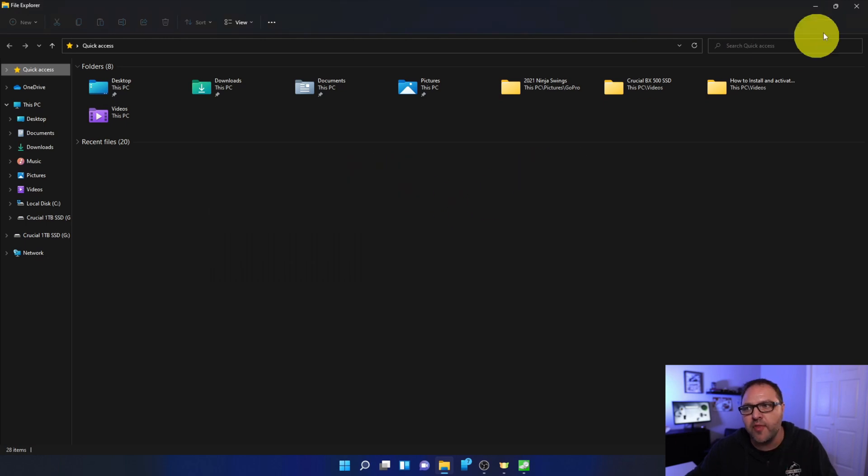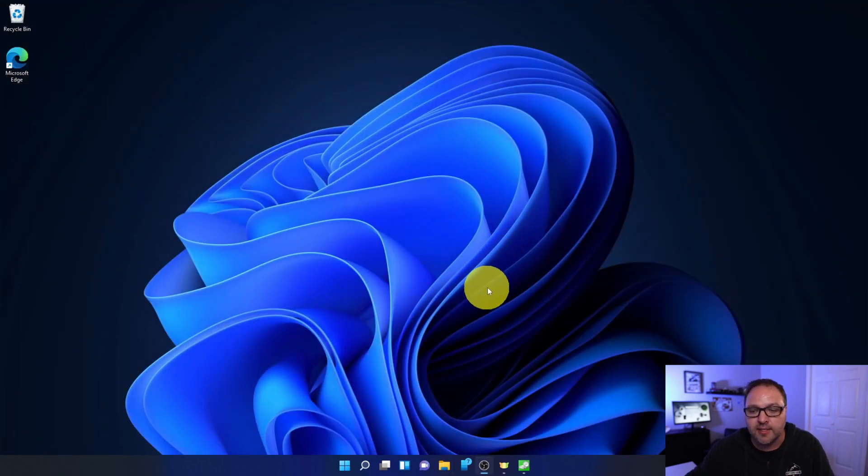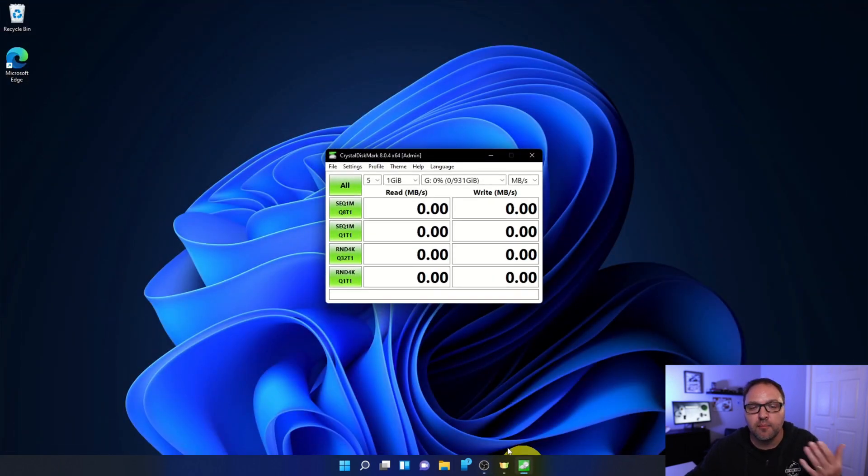We're going to go ahead and run that CrystalDiskMark test and see how fast this drive performs. Let's select the correct drive here, hit all, and it's going to start doing the test for us. Just to give you a reference, this computer is a Ryzen 7 5800X with 32 gigabytes of RAM. I will come back to you once this test is complete and we'll show you the results.